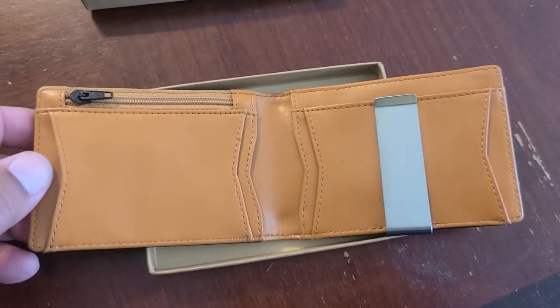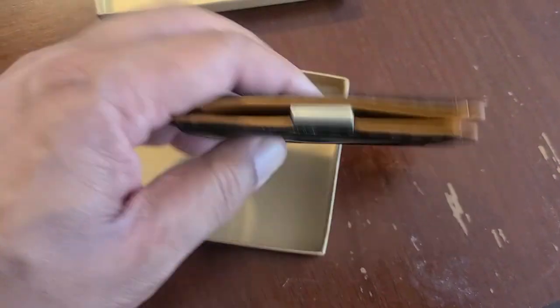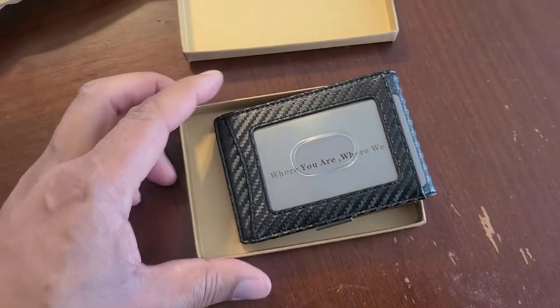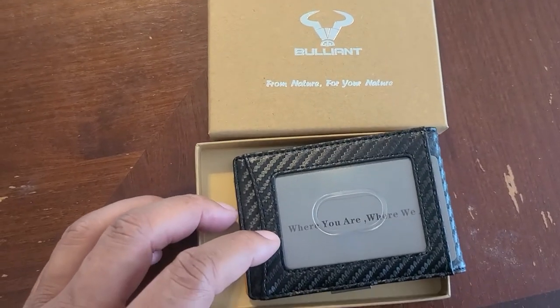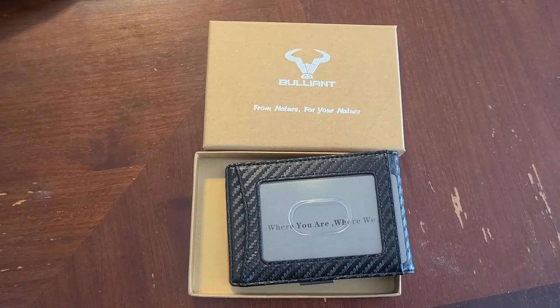I might actually take my money clip off and put my cash inside that pocket, so when I pull my wallet out, no one can see what I have. If you've used this wallet before, let me know. Just wanted to share this unboxing with you. I'll put a link below. Everybody, be safe, take care out there.